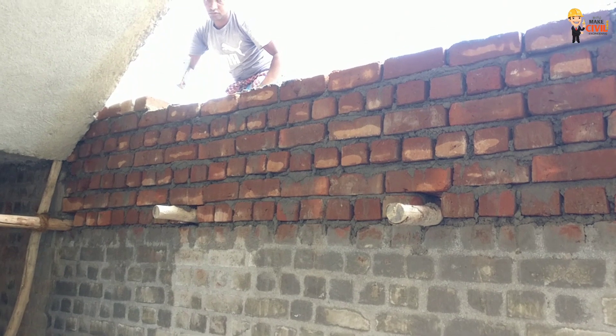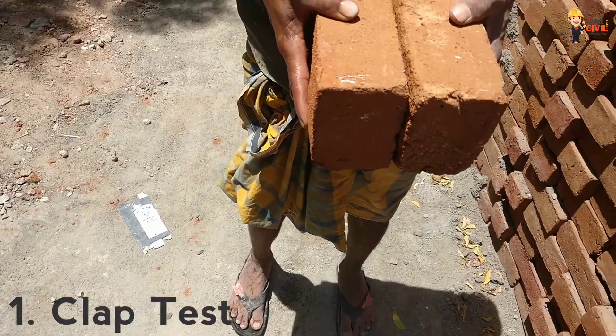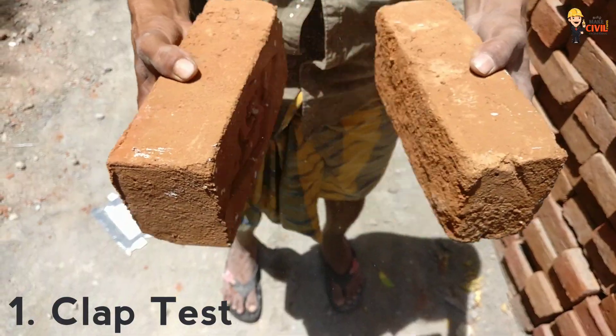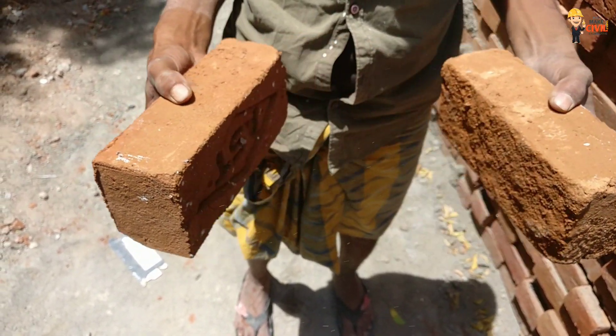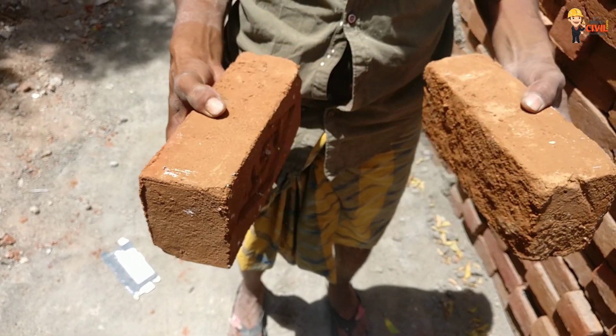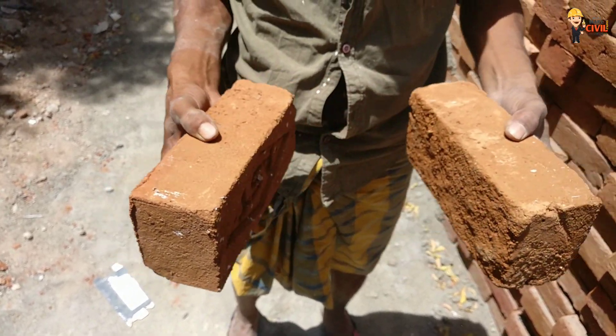The first test is the Clop Test. You take two bricks and strike them together. If you hear a metallic sound like a tin-tin sound, that is the correct sound and indicates a good quality brick.